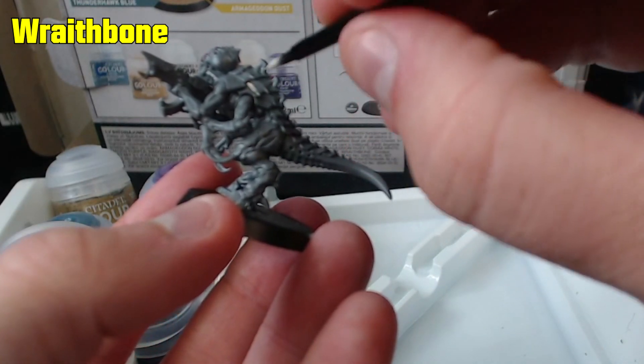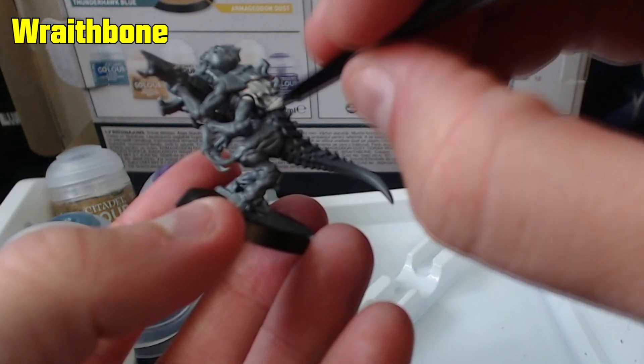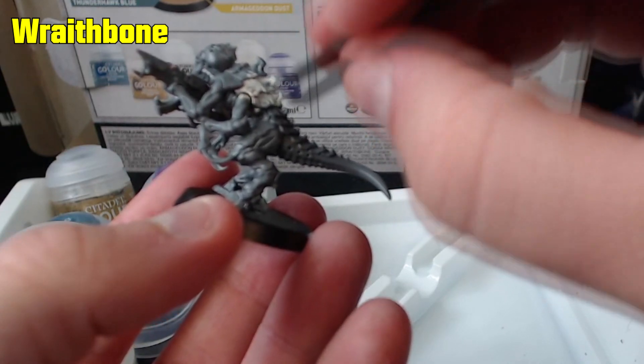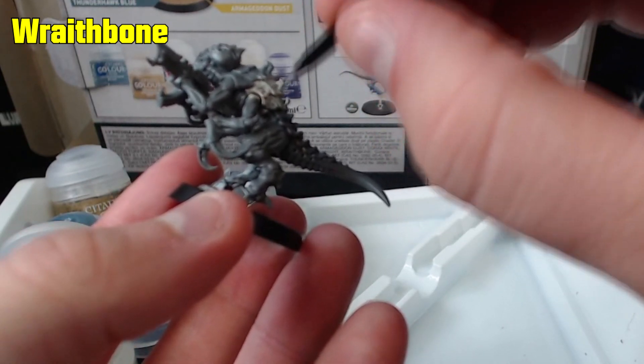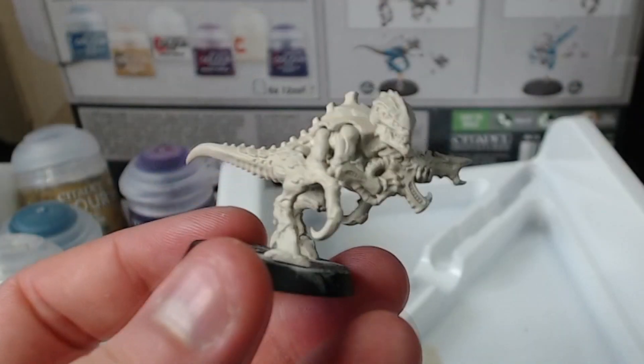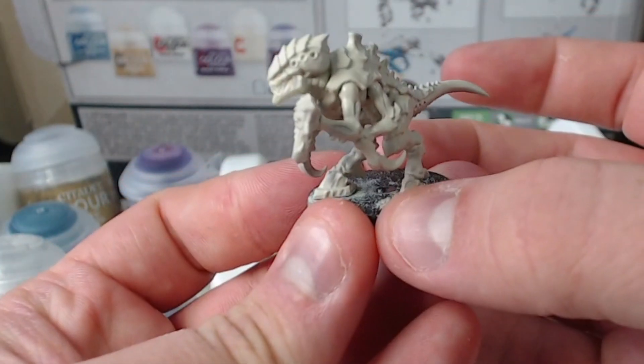Do not worry if you can still see the grey beneath — it will take about two coats to hide this and you need to let it dry in between. Do not try to slap a bunch of paint on in one go. Keep it thin in order to keep the details visible and evenly spread the paint around; do not let it pool up in any areas. This is what it looks like after two thin coats of paint, giving us a nice surface to work from.